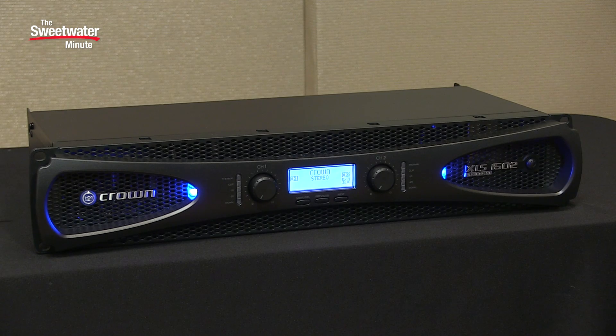Hi, I'm Mitch Gallagher. Welcome to the Sweetwater Minute. This time out, a powerful, versatile, lightweight, and affordable power amplifier from Crown. Let's get started.